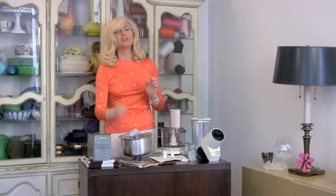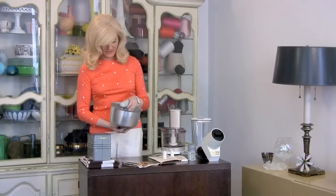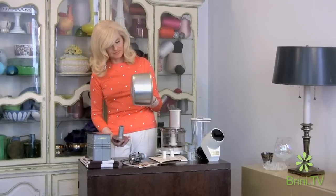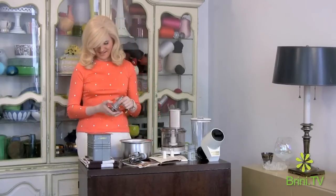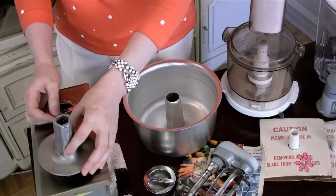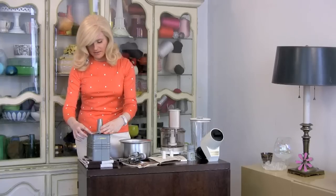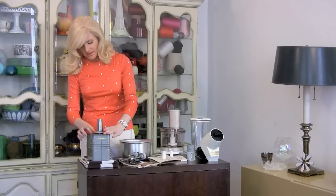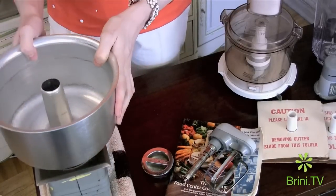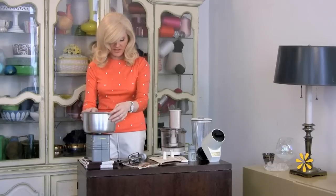Now probably the most fun attachment is the mixer, and you can see here it comes in three pieces: the mixer head, the bowl, and the base. You take the little counter cap off and then you place the base on the unit and lock the locking lever.